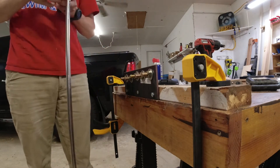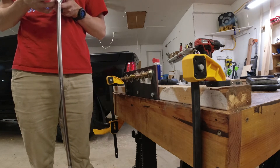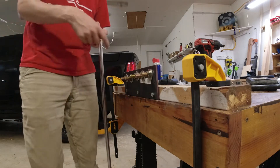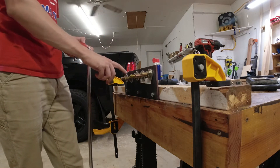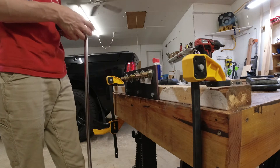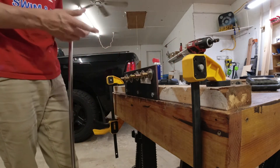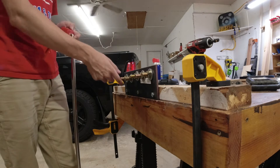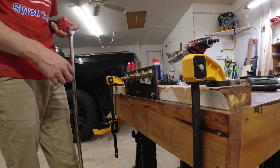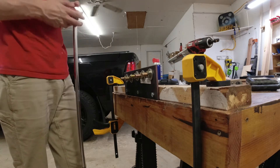Now we've done that, we're going into the loosening test. We'll start at 25, 35, 45, 55, and 65 foot-pounds. With this one we'll try low and high speed — we'll see how far low can break free, then mark down whether high can go further.